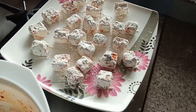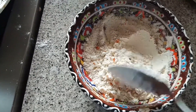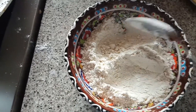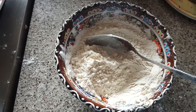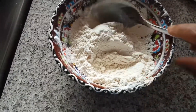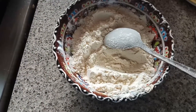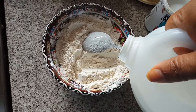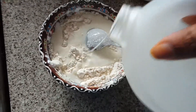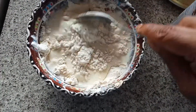For the second step, take a bowl — I've added some maida, cornflour, and some pepper. I'm going to add one teaspoon of baking powder into this, and then add some milk so we can make the batter. We're going to dip the paneer into this, so make the batter to a good consistency.